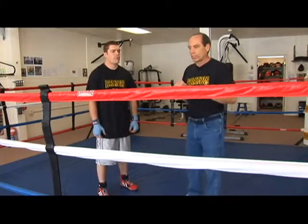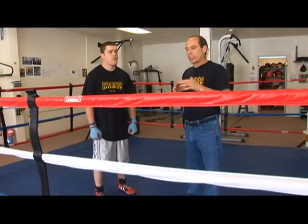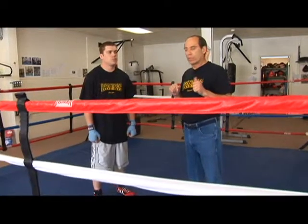Everybody does shadow boxing, and there are some exercises in boxing that we discontinue after we get used to them after a while. However, shadow boxing is not one of them.